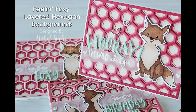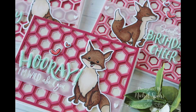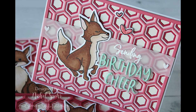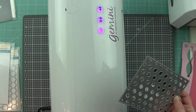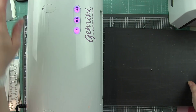Hi everyone, it's Nicole here today with a card, or a trio of cards, featuring Honeybee Stamps. These are some Feeling Foxy layered hexagon background cards. I'm a huge fan of these hexagon layers and I wanted to show how you can create lots of different cards with them. I'm using the top, middle, and base plate hexagon designs, die-cutting them from different shades of pink cardstock with a nice ivory cream off-white background and a mint die-cut greeting.